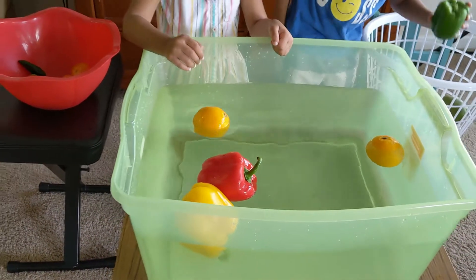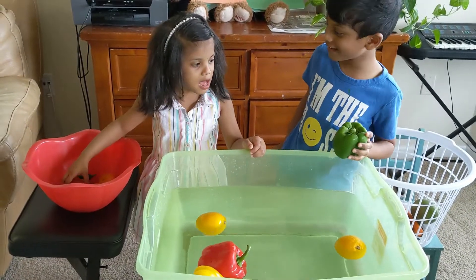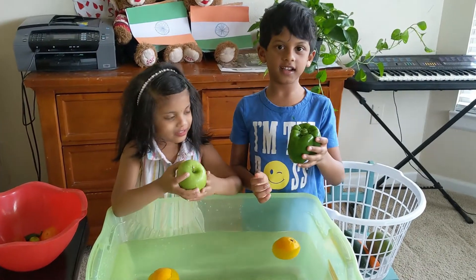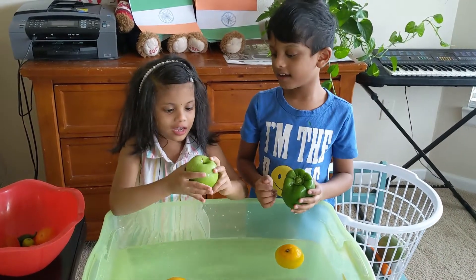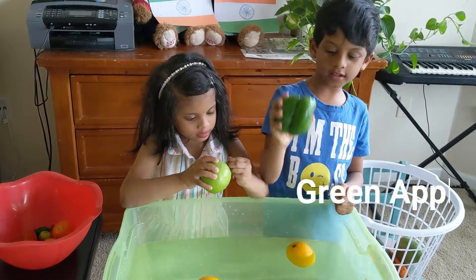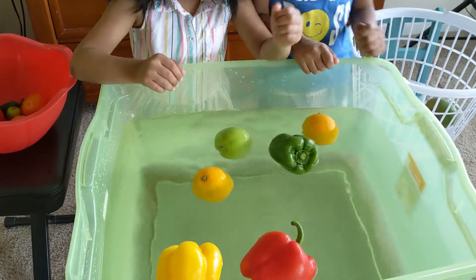Let's try this green apple. Let's see if this one sinks or floats. It floats! Float!